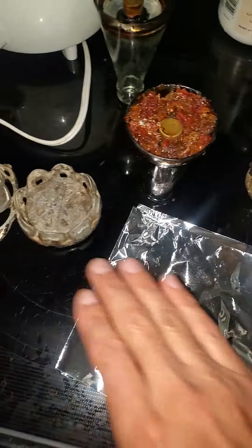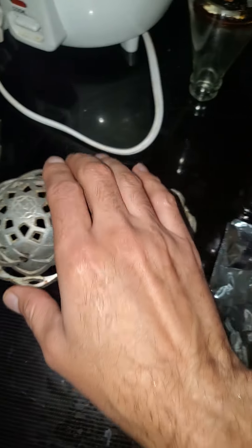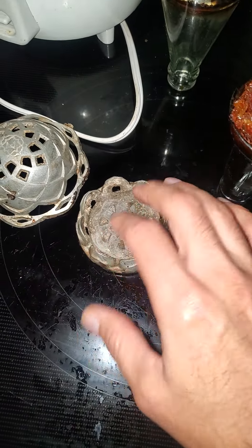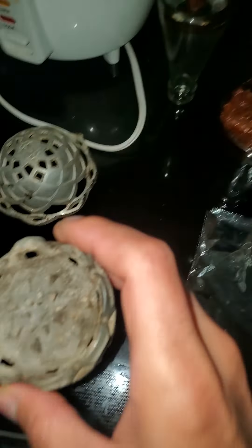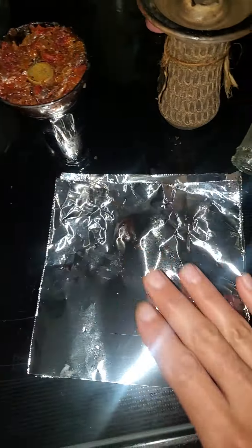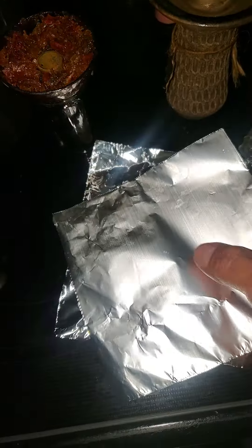We're going to use aluminum — just waiting for the charcoal to heat up. I like using this; this is one of the old heating devices. Just put two charcoals, no need for aluminum, just put it on and that's it — it's the easy way to do it. But today we're going to use aluminum. I like using the shiny part down.